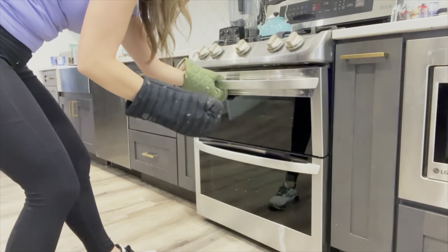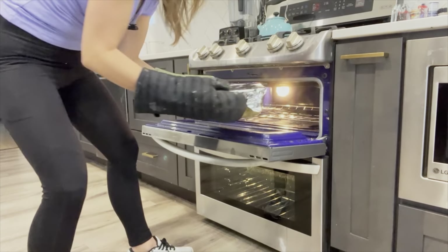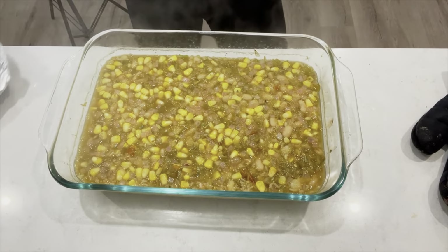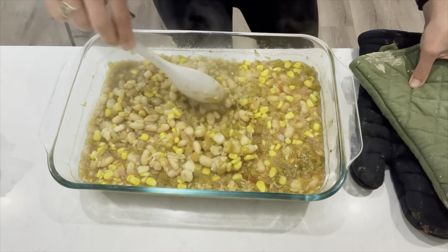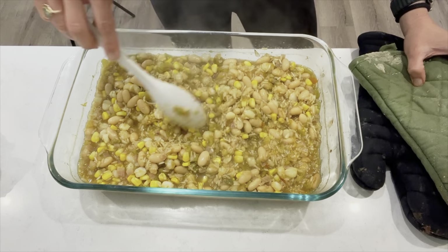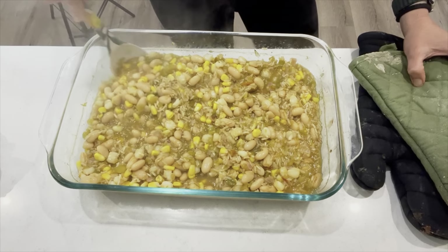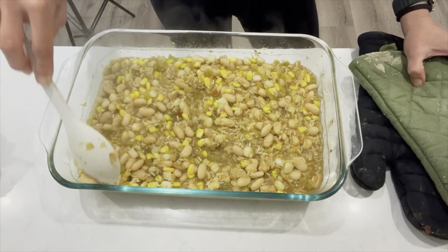It has been an hour and our white bean and salsa verde casserole is done. Let's pull it right out of the oven. It looks like the brown rice needs a little bit more time than just an hour — for whatever reason it took a little longer. So maybe an hour and 15 minutes for that brown rice to completely cook. I'm going to put it back in the oven and cook for another 15 minutes.